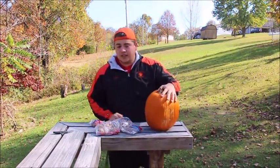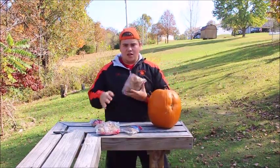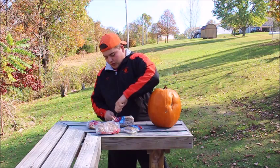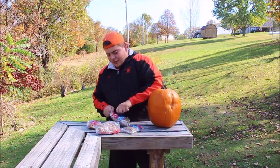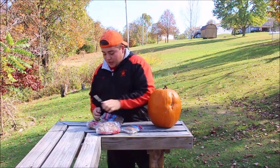Anyways, basket, pumpkin, plus rubber bands. You guys know what we're doing — usually people do it with watermelons. I don't even know what you call this, but basically we're gonna bust this thing with these rubber bands. Hopefully I grabbed enough.